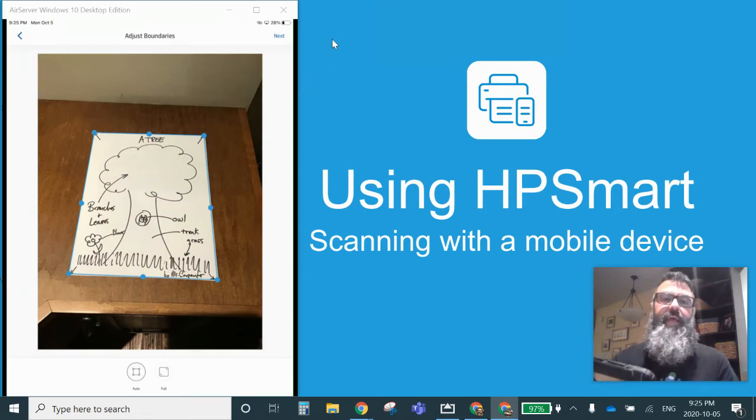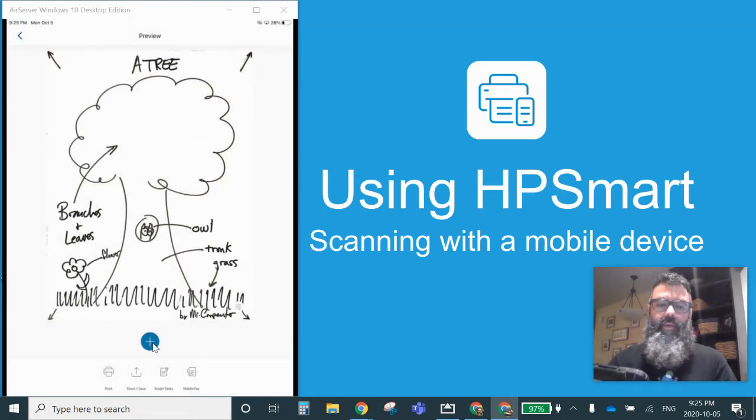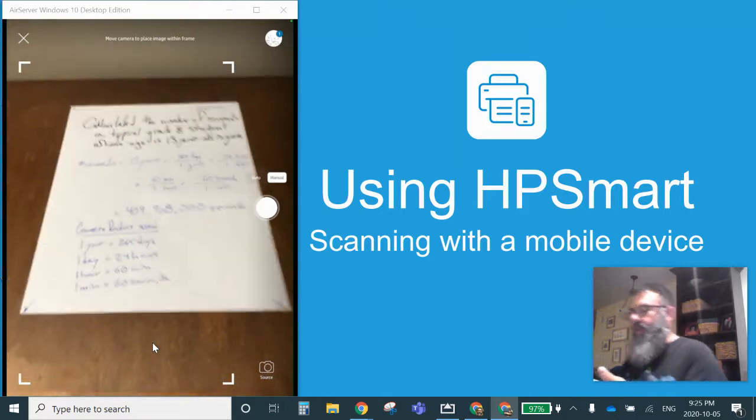I'm going to press next on my tablet right up here. It straightens it out all the way to the extents of the edge of the piece of paper. I want one more, so I'm going to press plus. I'm going to take the top piece of paper off — this is like a page of work that I'm going to scan.